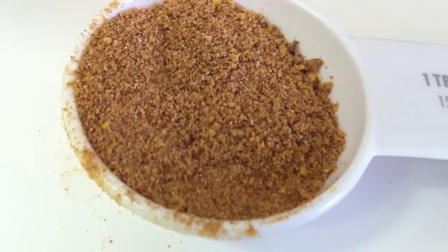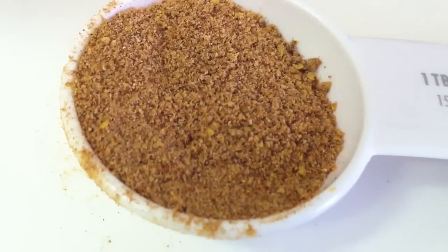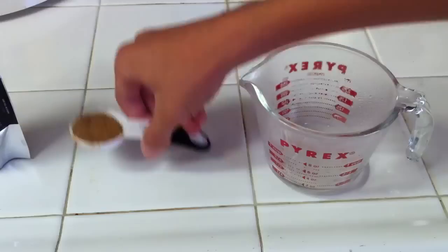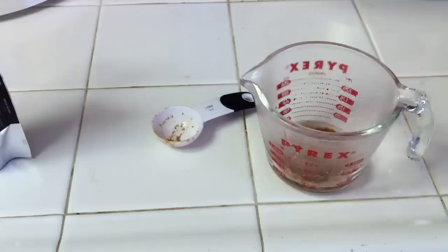Make sure to have your Repashy food ready before you boil the water. If you don't, you're going to take the water out and it's going to cool down by the time you get your food portioned out. So make sure you do this before. Now that you have your water boiling, you want to take your powder and dump it into the water. Try and be quick, because it will cool down quickly.